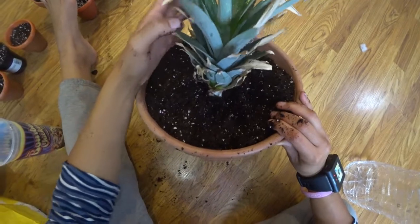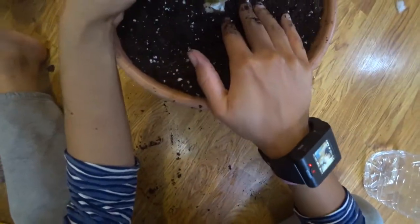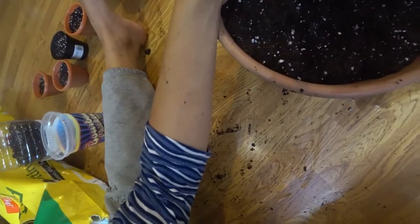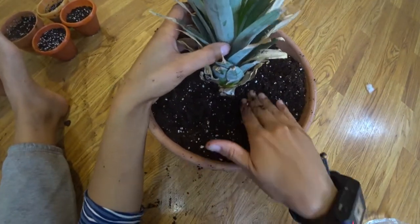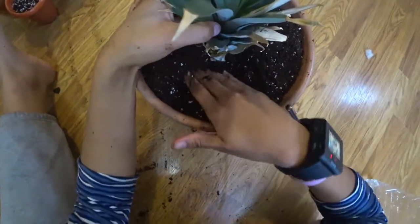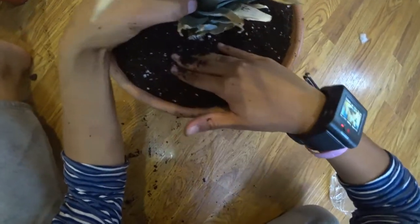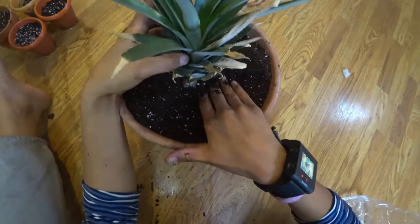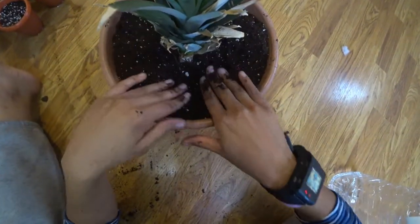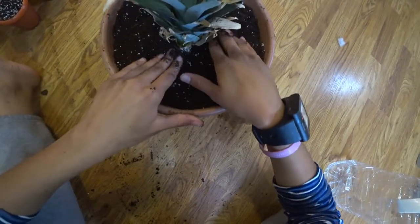You see it's wobbly, so you don't want that. You really want to firmly push and pack it down in there, because it's going to take a while for the roots to really get stuck in the dirt. You just want to press nice around it.